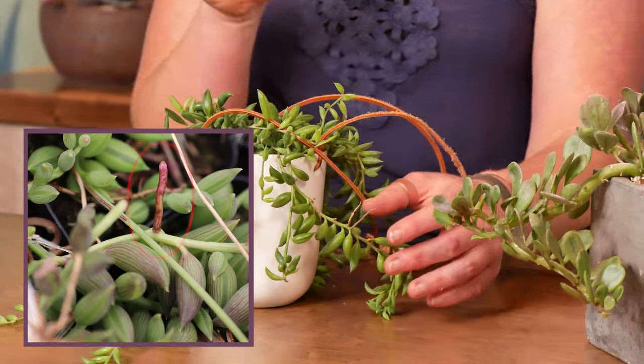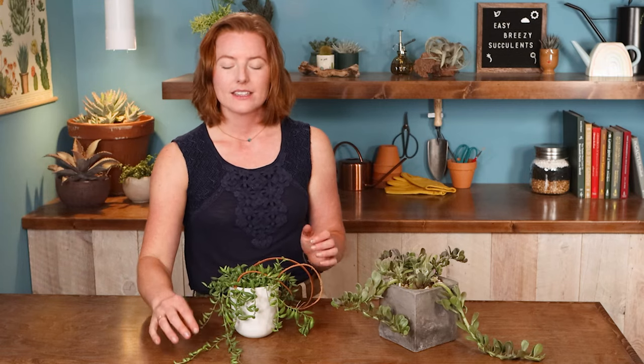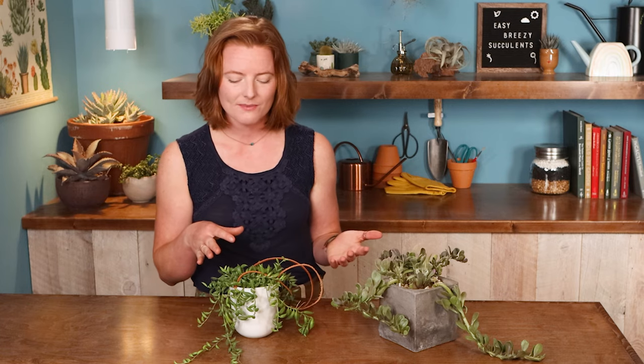And because those stems are so thin, this one can take a little bit more water than most of your succulents. So for the kind of person who tends to overwater, this is a really great option.